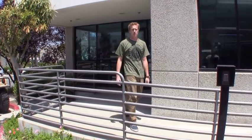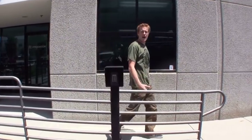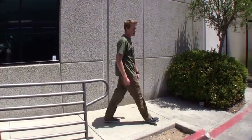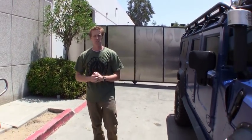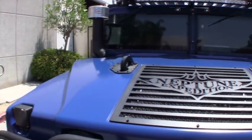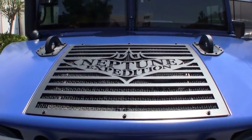Hey, Cory here with Predator Motorsports. Wanted to give you kind of a final wrap-up, a look at one of our very custom vehicles. We had a company come to us with very specific requirements as to what they wanted their H1 to look like, how they wanted it to function, and overall work off-road. You can see Neptune Expedition was this company with a lot of these requirements.